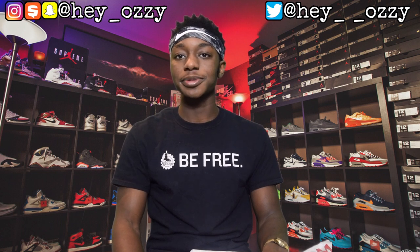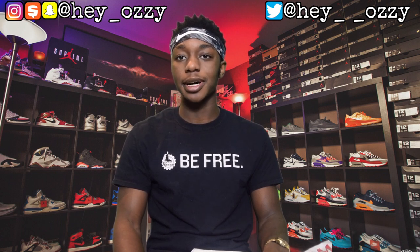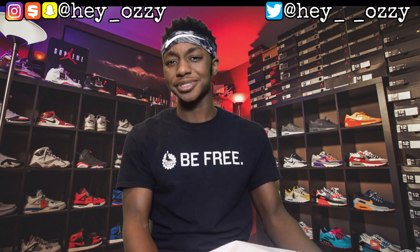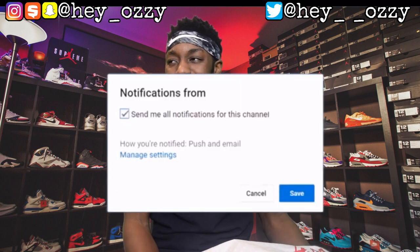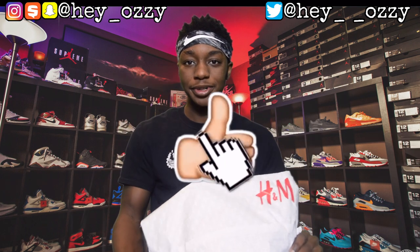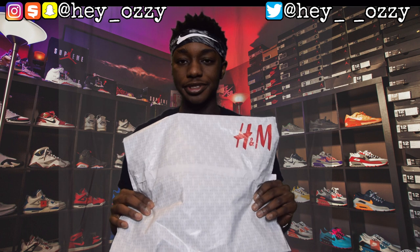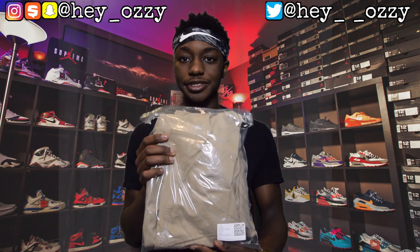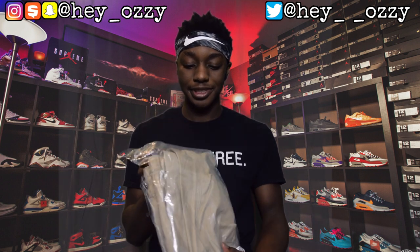Hi guys, my name is Ozzy and today I'm going to be doing a review on a pair of H&M cotton twill joggers, also known as the H&M zipper pants. They're called the cotton twill joggers on the website. When they arrived in my mailbox they came in this H&M bag right here, and the pants themselves were in this plastic packaging.